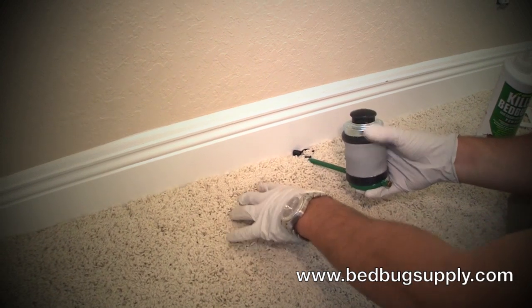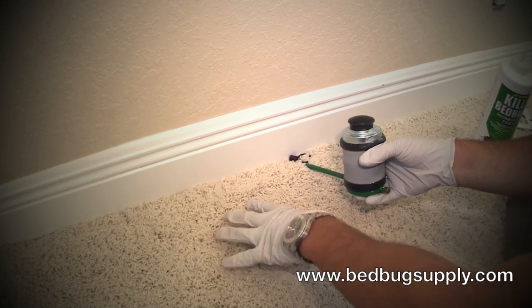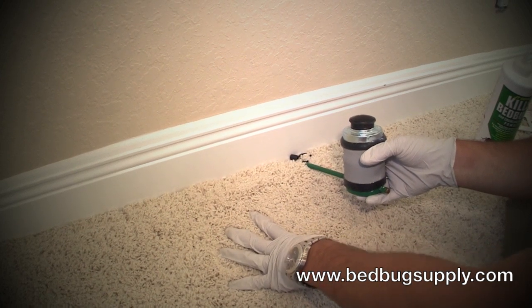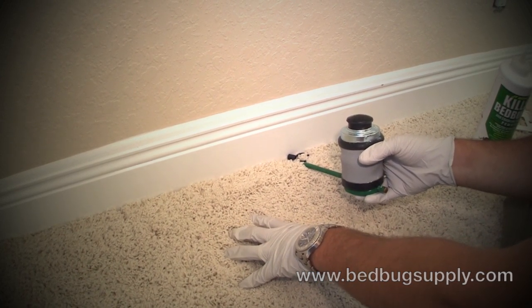That's our final treatment with the powder as a demonstration. If you have any questions, you can reach us online at bedbugsupply.com or toll free at 866-238-9868.